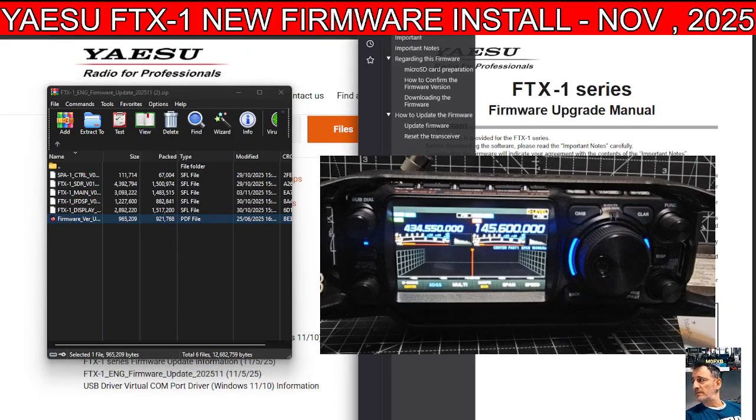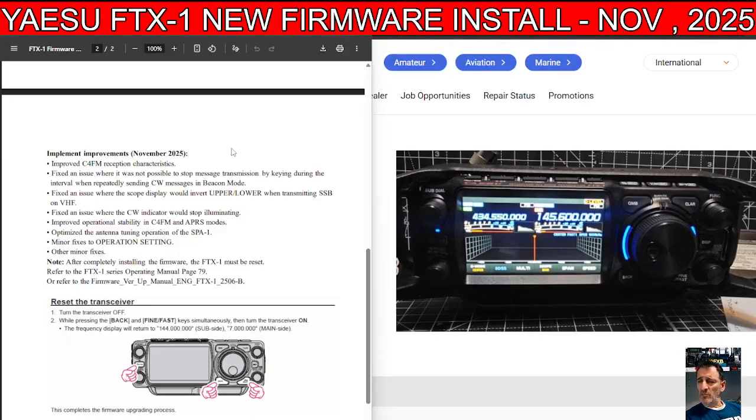We're going to click the changelog. It says: improved C4FM reception characteristics; fixed an issue where it was not possible to stop message transmission by keying during the interval when repeatedly sending CW messages in beacon mode; fixed an issue where the scope display would revert upper/lower stroke when transmitting SSB on VHF; fixed an issue where the CW indicator would stop illuminating; improved operational stability in C4FM and APRS mode; optimised the antenna tuning operation of the SPA1; minor fixes to operating settings.